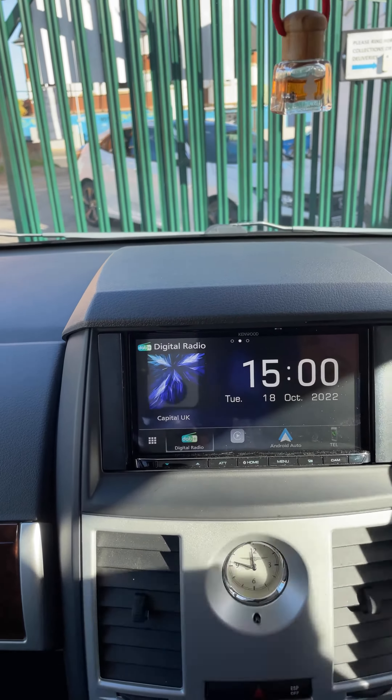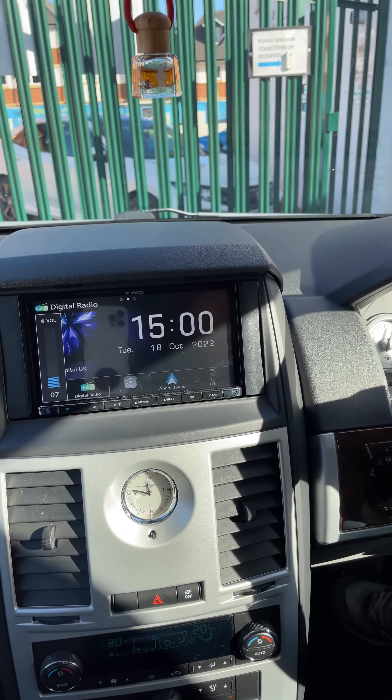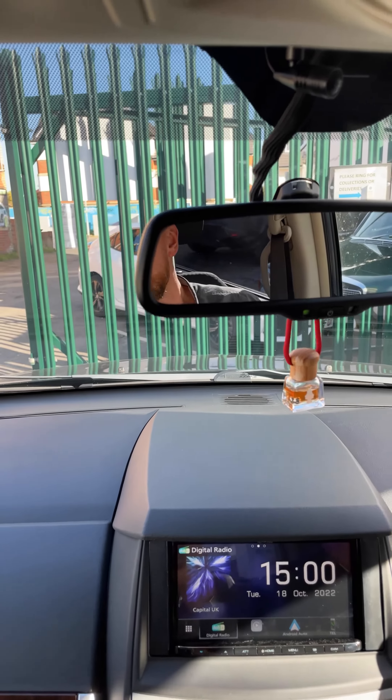This has got DAB, Bluetooth, USB, HDMI in, Apple CarPlay, Android Auto, and microphones up at the top there — you can just about see it.